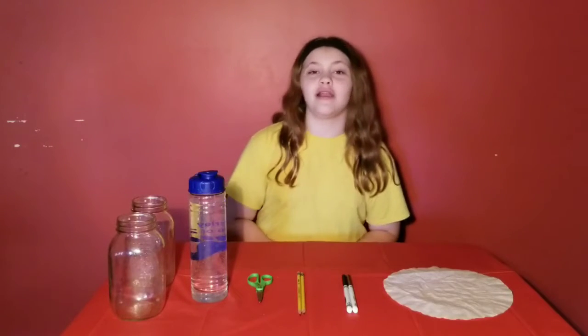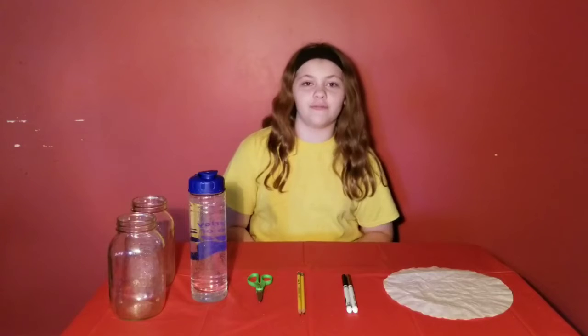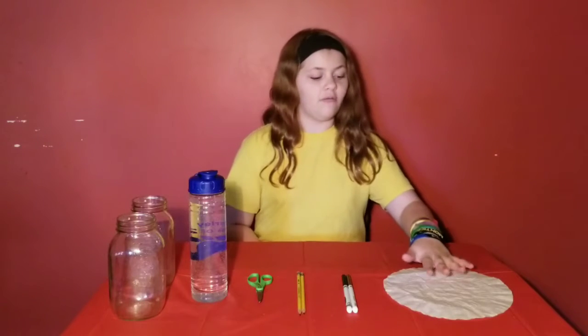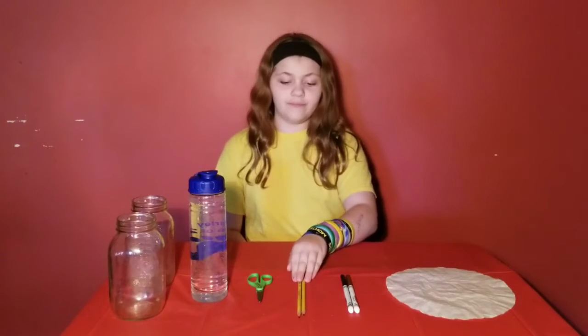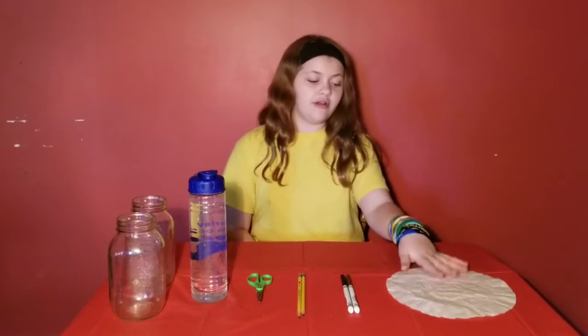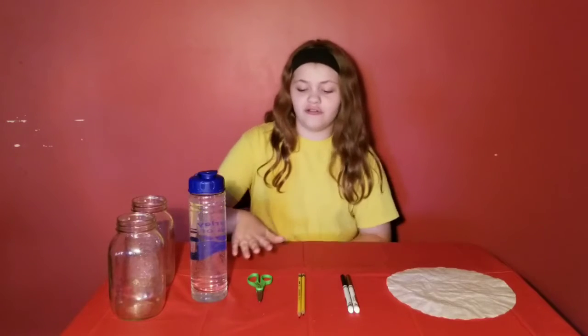Hello, welcome to Science with Morgan. Today we're going to be doing two experiments using capillary action. The first one is called paper chromatography. The things you'll need are coffee filters, Crayola markers, a pencil or something sharp that will stab through your coffee filter without destroying it, and scissors.